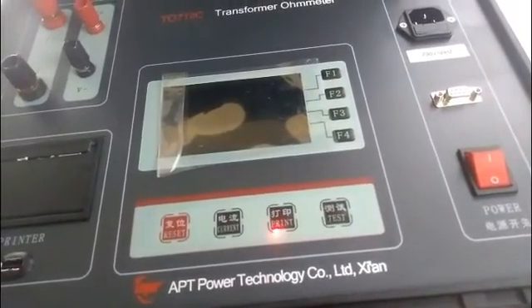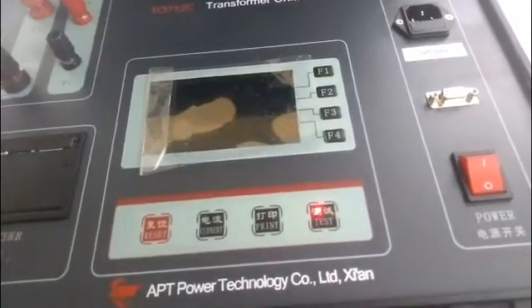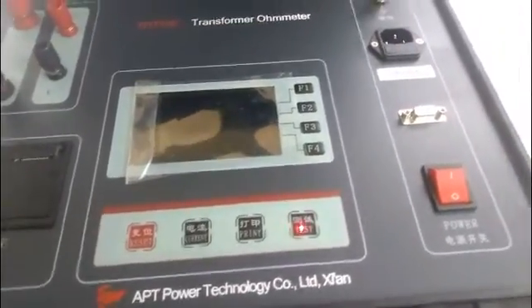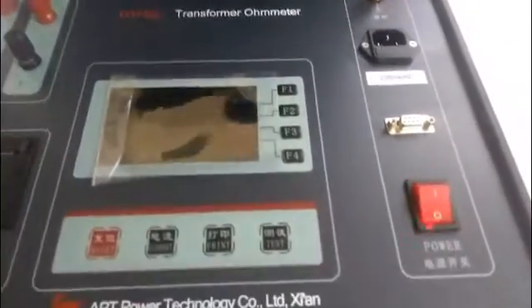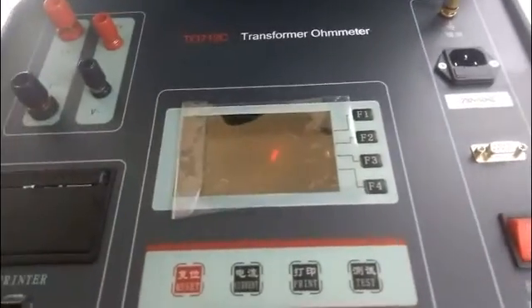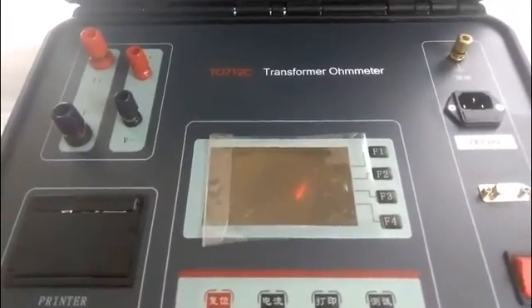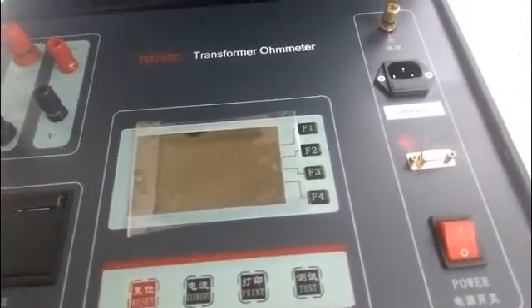This is the print key. After the test is finished, press it to print the test data. This is the power switch. This is the LCD screen.